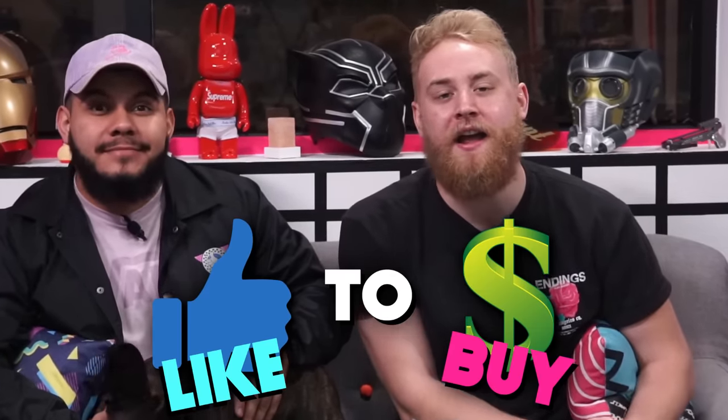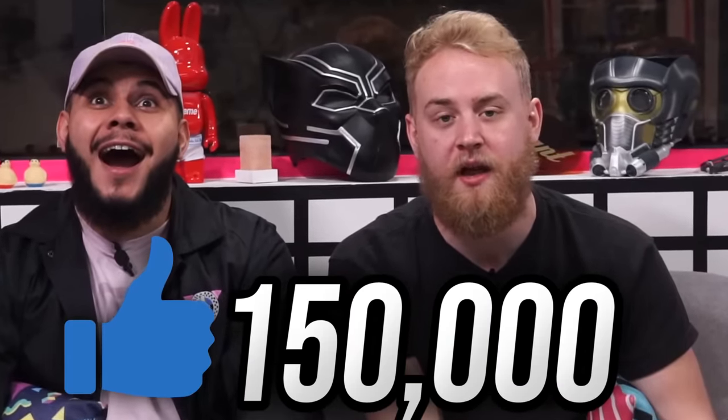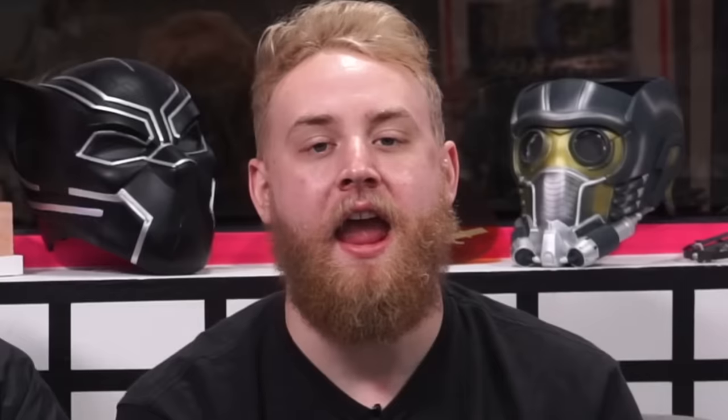The next product is a like-to-buy. For those who don't know what a like-to-buy is — it's a product that is ridiculous, costs a lot of money, takes a lot of prep, and is extremely out of the ordinary. Today's like-to-buy revolves around a discount store and we're going to compare products there to Target and other stores — cheap versus expensive versions. If you guys want to see that kind of video, please like this video — 150,000 likes. Use the word ZOOF down below if you want to see that.